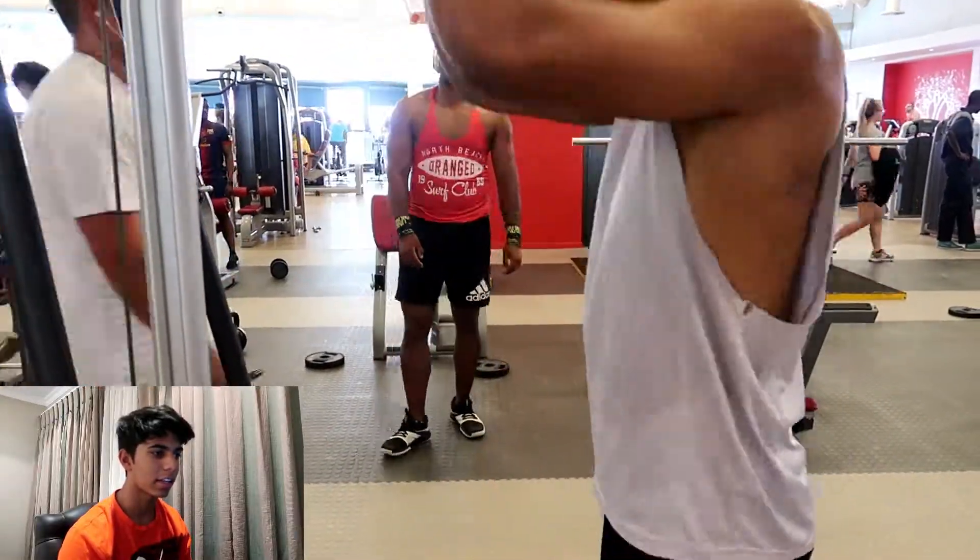Just getting a pump by doing some shrugs — nothing too fancy. I actually think my triceps and my chest are the weakest. But with that said, we're all going to improve. I'm here to improve, and if you're here to join me on my journey while I'm improving, I can help you as well.